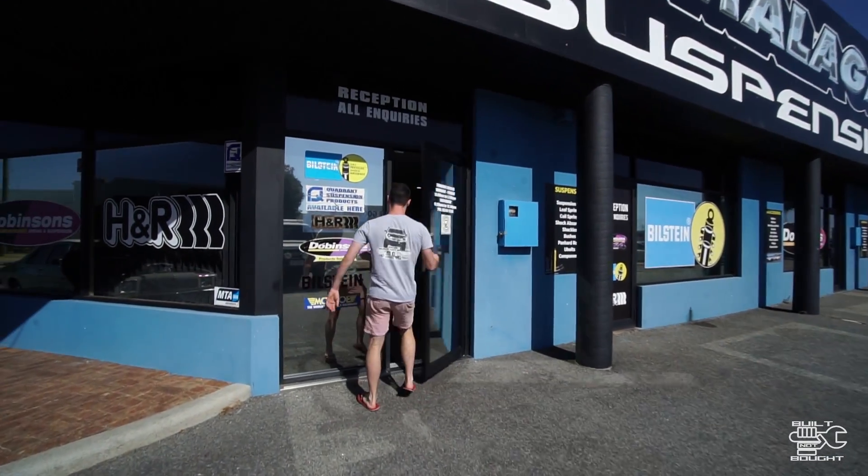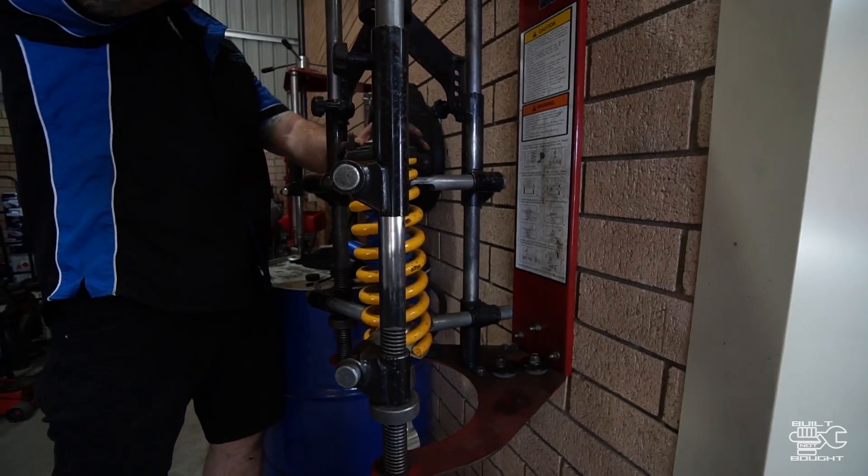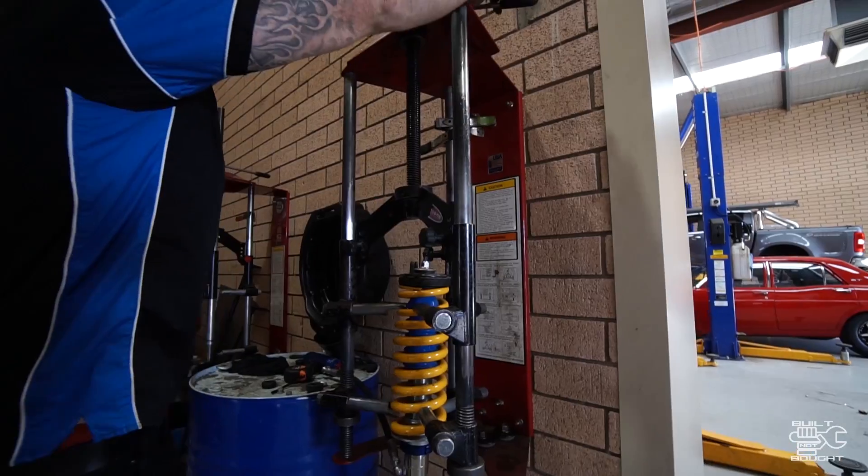I then headed to my friends down at Malaga Suspensions to marry the spring and the shock together. This is a step that you need the correct tools to do properly and safely.